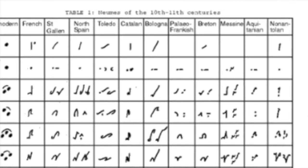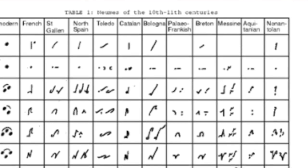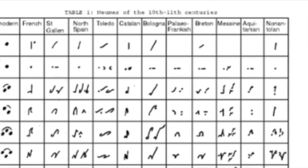And then in the rows you have different types of neums, different names. So you have Virga and Punctum, both of which are one single note.